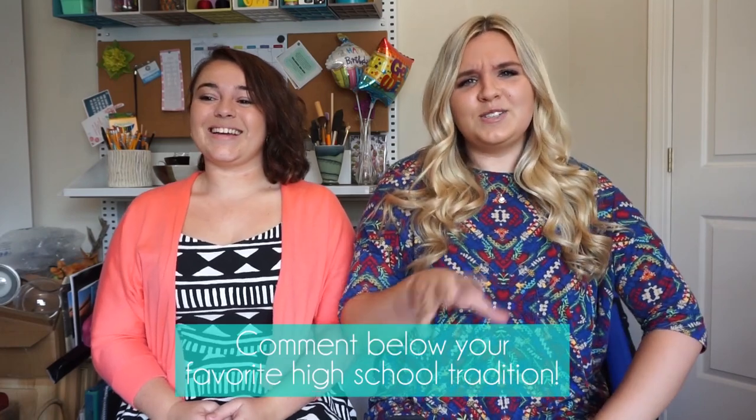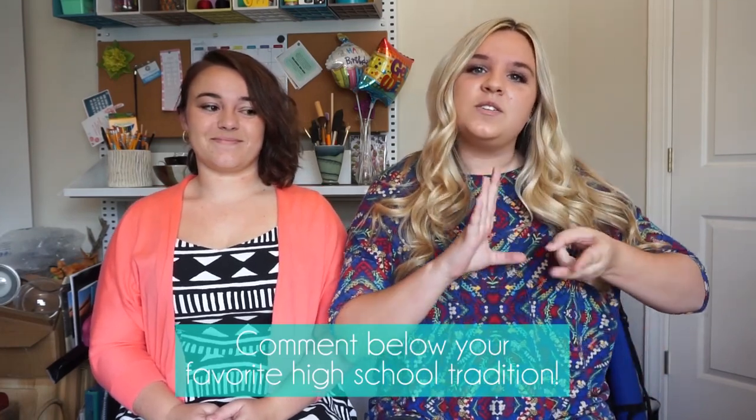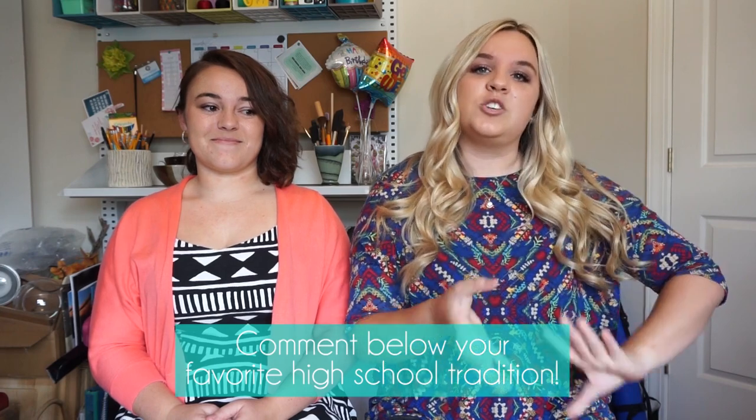Hi everyone, we're here with another craft this week with my best friend Tiffany. Today we're doing a kind of memory shadow box, because after high school you have all these items just laying around that never really get to see the light of day. So what we're going to do is take your tassels, cap and gown, and put it all into a shadow box and make a cute little display out of it.